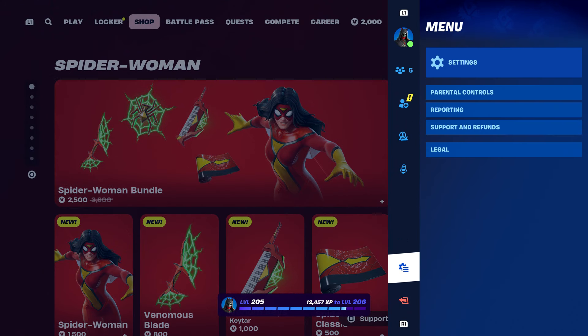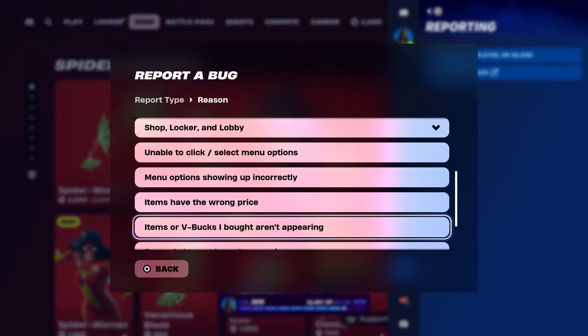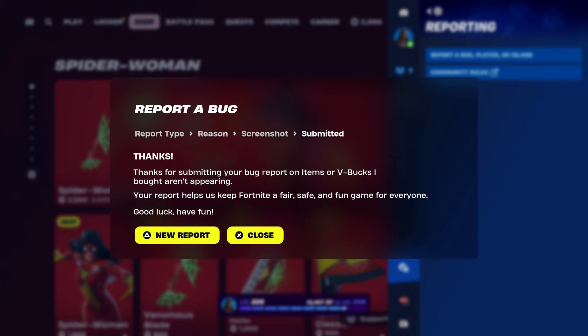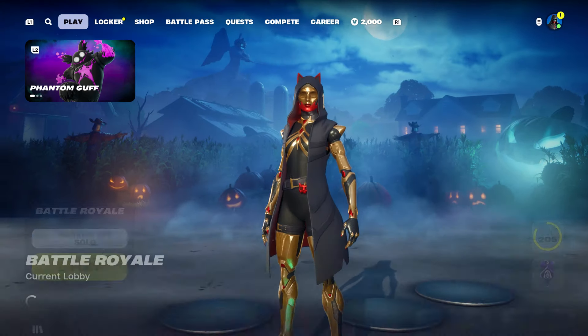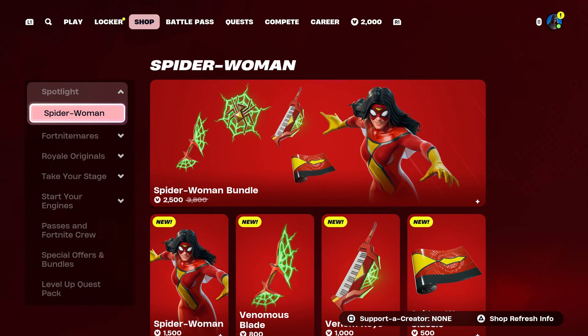Make sure you hover over the Spider-Woman skin — and if you want the pickaxe too, hover over that. Go to the pause menu, go to 'Report a Bug', go to where it says 'Shop, Lock and Lobby', and go to where it says 'Items or V-Bucks I bought aren't appearing'. Click on Continue and Accept. Once you do that, click Close — but make sure you're hovering over the skin or pickaxe you want. Then start up a Battle Royale. Make sure you follow the steps.